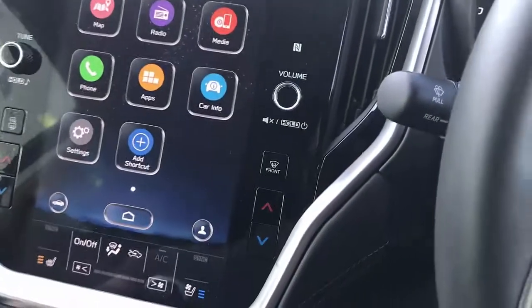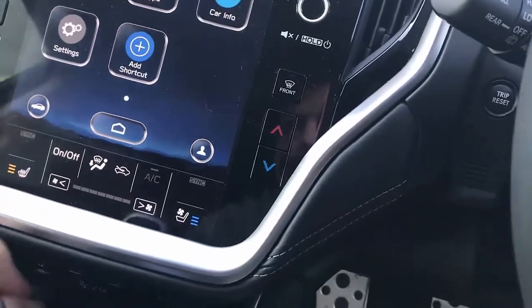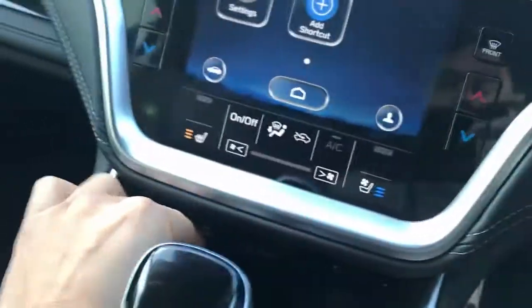Just plug and play from the USB port of your car radio, just like this. And that's it.